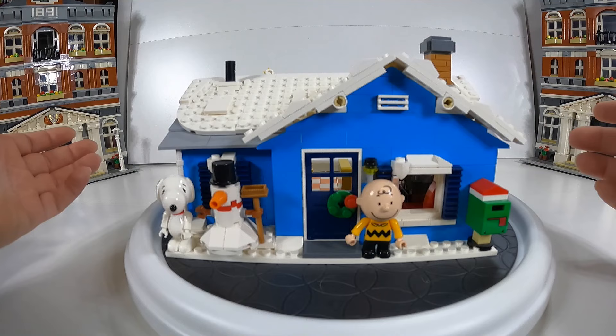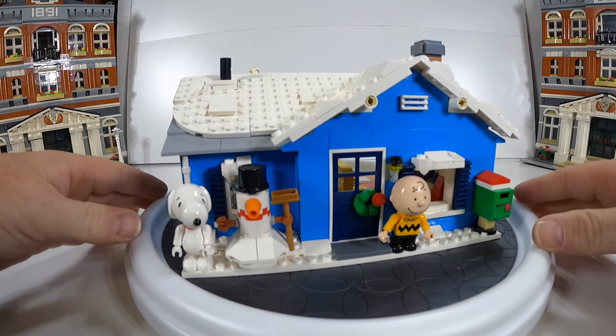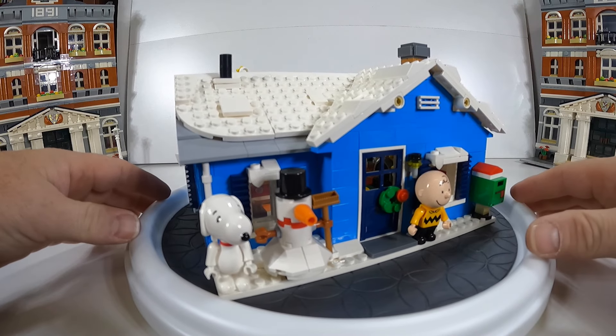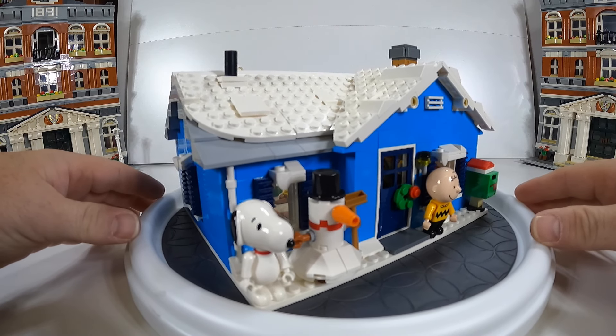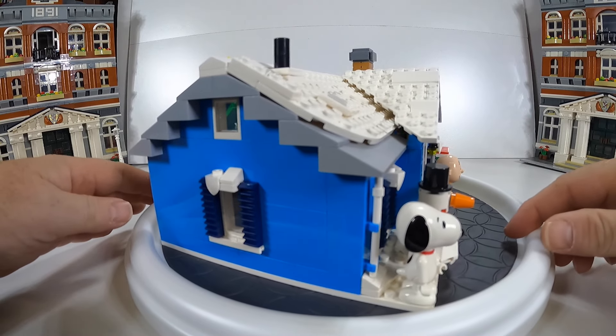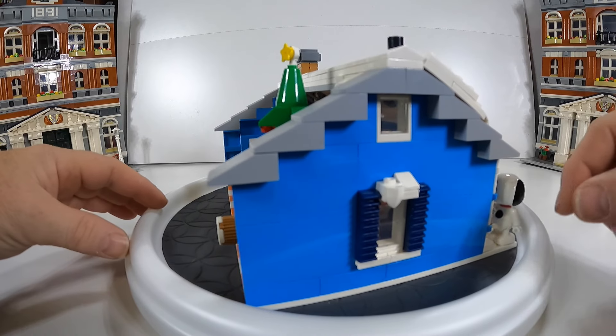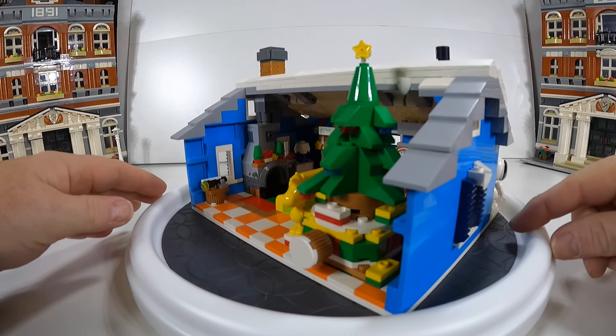What's up, Brady? It's V. Briggs coming to you today with a little set overview. I really like this one — it's a Peanuts Snoopy Charlie Brown set that I was gifted by my fiancé and my girlfriend for Christmas.